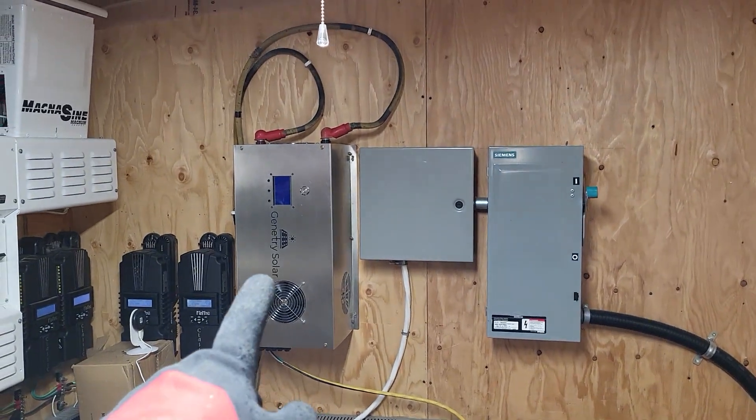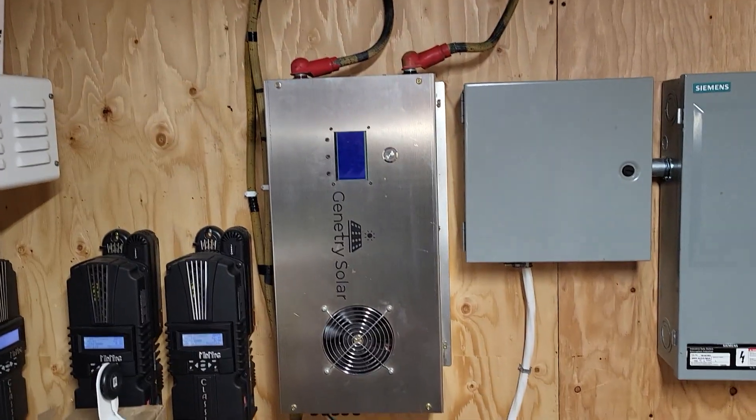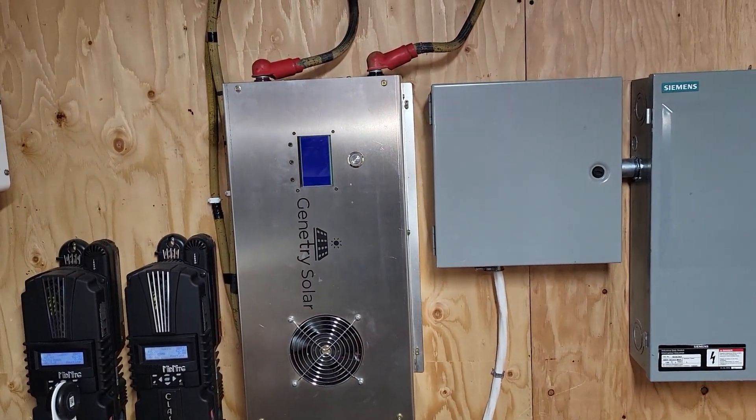We finally got the Gentry Solar inverter back on the wall — that's been down for a little bit because I blew that baby up.